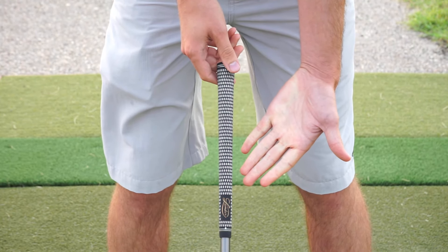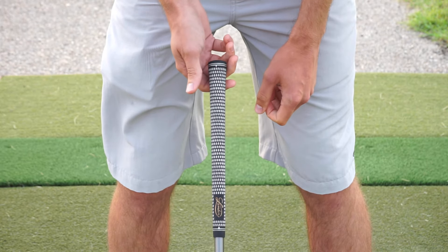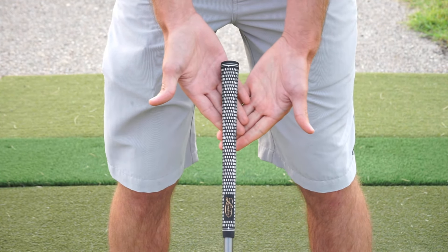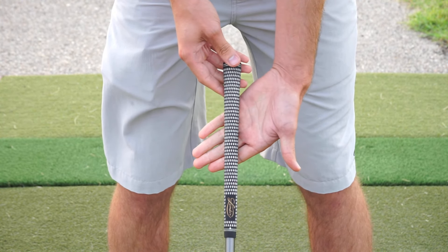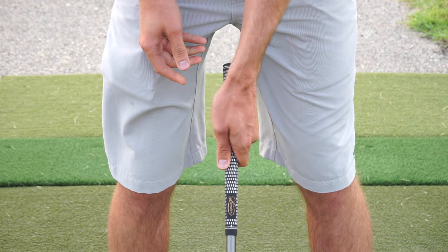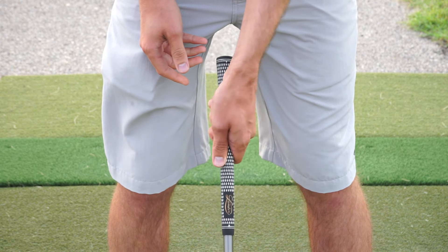Today we're going to discuss the grip, and we're going to do it as a right-handed golfer. The golfer is going to put his hands on correctly one time — left hand first, gripping in the fingers, wrap, and pinch on top with the thumb just slightly on the back side of the grip. You can notice the V pointing towards the right side for this right-handed golfer.